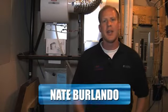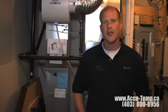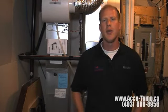Hi, I'm Nate with Accutemp Heating and Cooling. Today I'd like to take a few minutes and talk about air filters. First we'll start with talking about the different types of air filters that are available in the market today.